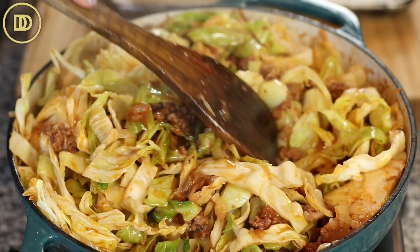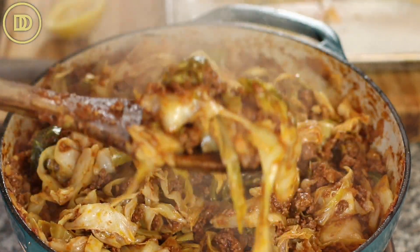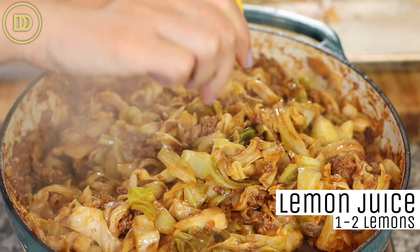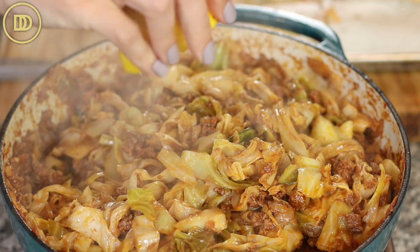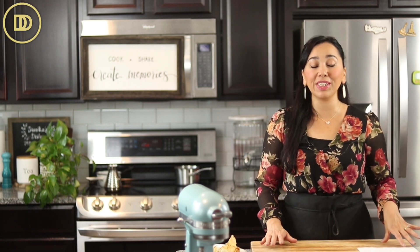Give it a nice mix and taste it to adjust the seasoning — add a little more salt, a little more pepper. If you want to add some crushed red pepper flakes for heat, those would be really nice too. I like to squeeze lots of fresh lemon juice on this — the juice of one or two lemons. The lemonier the better in my book. If you want to add some finely chopped fresh parsley for freshness, go ahead. For more earthiness, you could add a teaspoon of dried oregano or dried thyme. Take it off the heat and it is ready to be served.